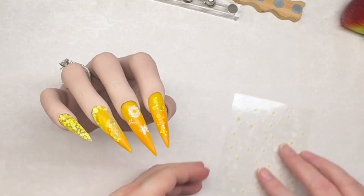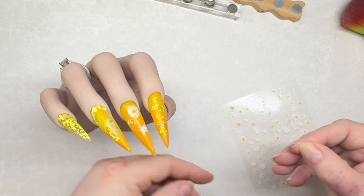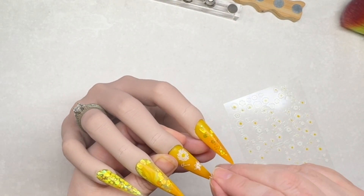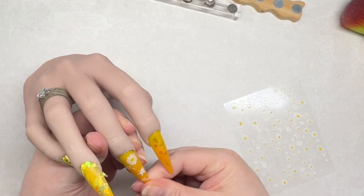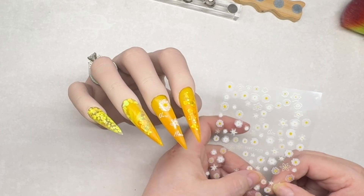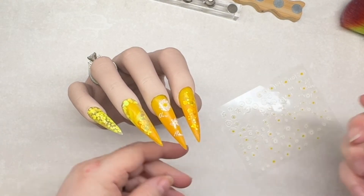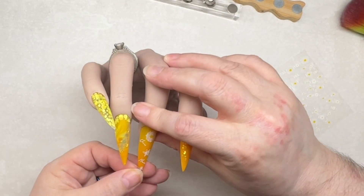As I said at the beginning, I'll leave all the links to the acrylic powders and the brush in the dropdown box. For the stickers, I don't have a link - I think I got them from Sheen a while back. If I can find the link I'll leave that in there, but it's highly likely I can't, because I can't remember when I got them.